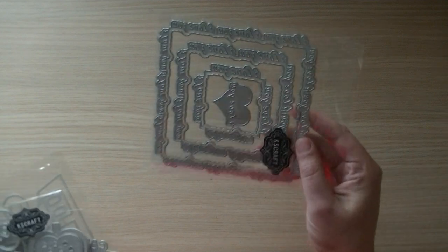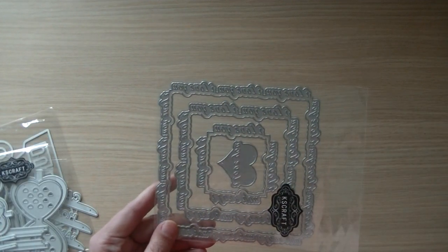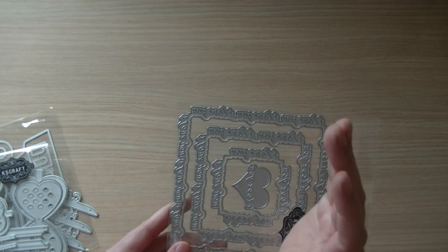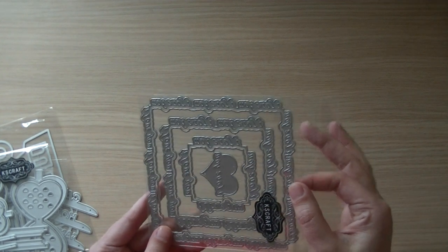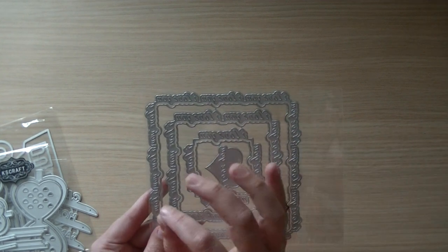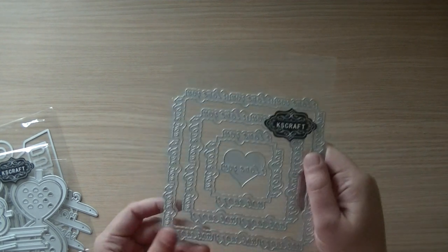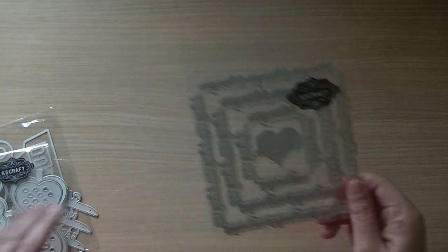Then I made this set — it states 'I love you,' and it does not die cut the words, it just makes an impression. It cuts but doesn't cut out the letters, so it states 'I love you.' I made it in three different sizes, and I put in a heart that also states 'I love you.'